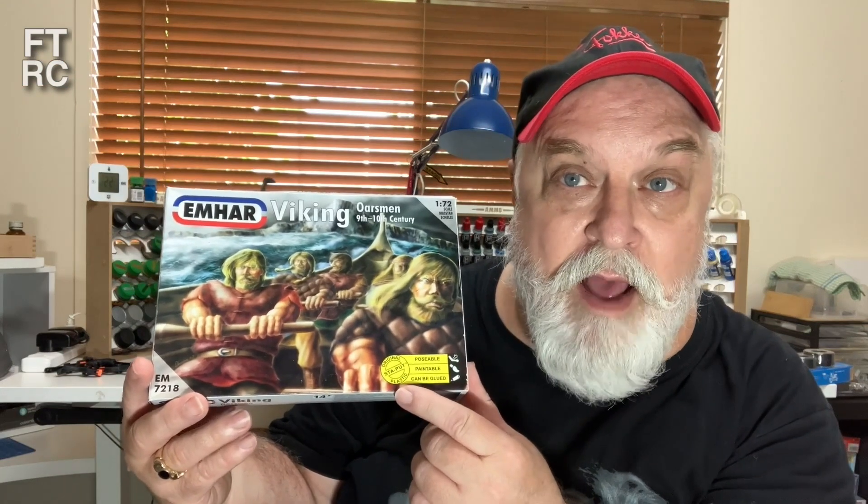First off, what's on the bench right now? That of course is the Vikings. Yeah, the duck finally sent me back the Viking figures. He's painted some of them — he got bored with it actually, didn't like the plastic. It's more of a rubber or something — he didn't like it. So that's fine, I'll finish those off.